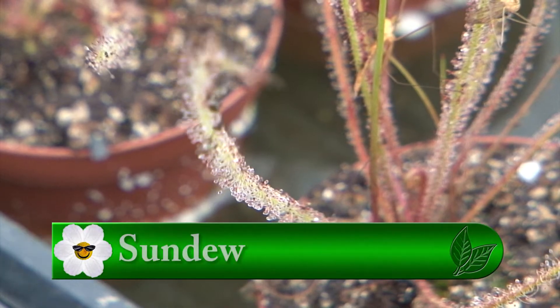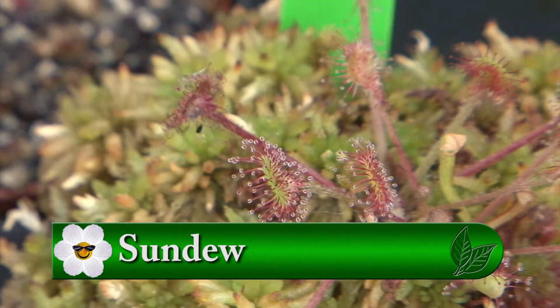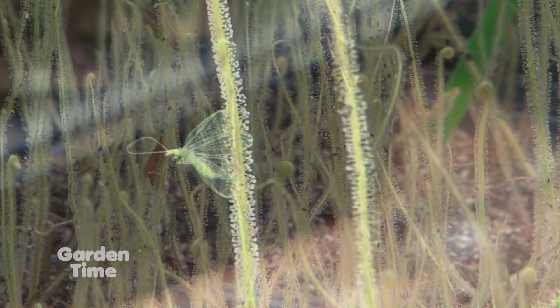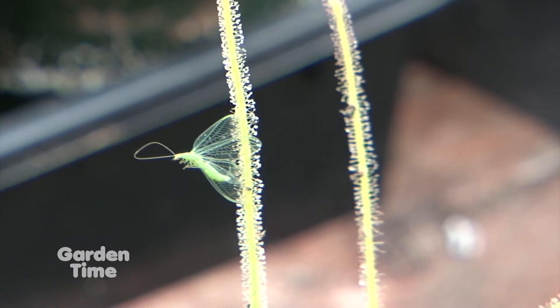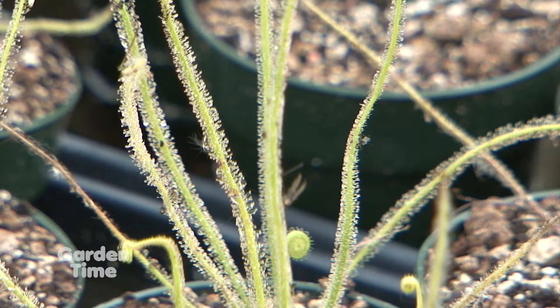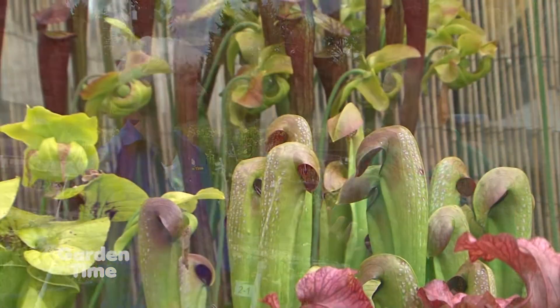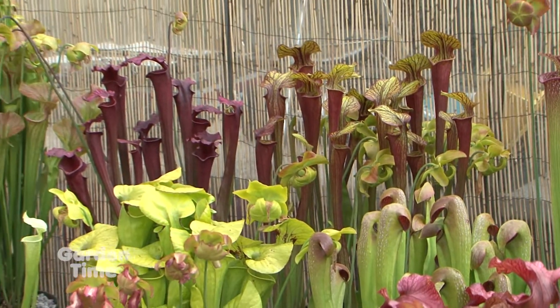Sundews are sticky plants. They have little leaf hairs that have been modified with glands that have little droplets all over them. An insect, if attracted to it, lands on it and gets stuck. If the insect can't pull itself free, the little hairs will start to bend and fold in onto the insect to digest it. What insects are for carnivorous plants is fertilizer — it's not energy the way people think of animals eating for energy. They're regular plants in every single way; they simply got this weird way of getting fertilizer.